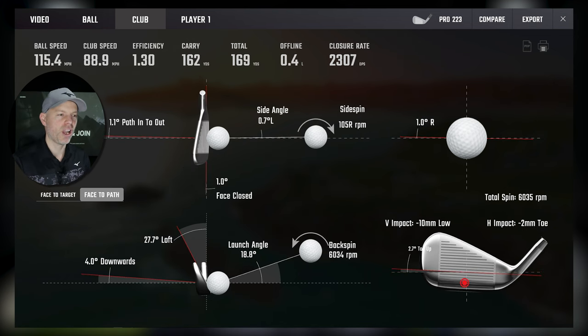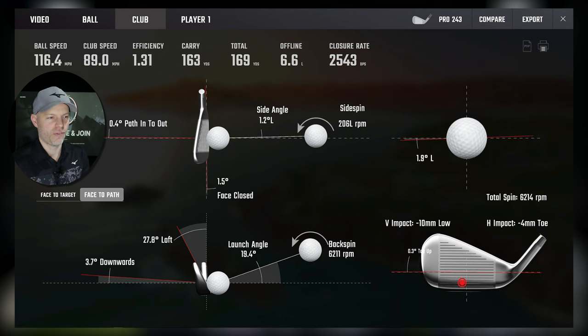Low on the face: 10mm low, 2mm toe on the 223 — efficiency 1.30, face 1 degree closed, 27.7 degrees of loft. On the 243: 10mm low, 4mm toe — within two millimetres, so essentially the same strike. We have half a degree more closed face on the 243 and 0.1 degree more loft delivered: efficiency 1.31 — a difference of 0.01. Such a tiny amount. Are you going to notice that? No, you're not.